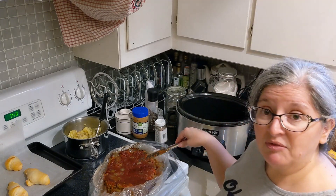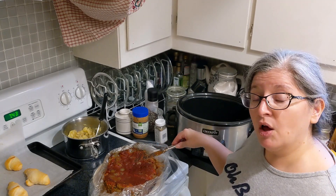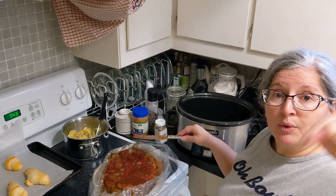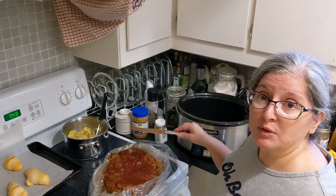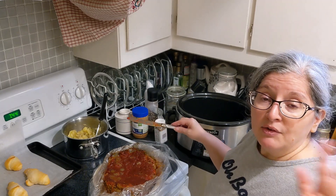So yeah, this is my variation on my mom's meatloaf. We enjoy it a lot and this is dinner tonight. I will post the recipe and the points down in the description box and probably on my blog. Have a great day, everybody.